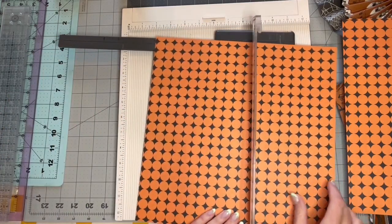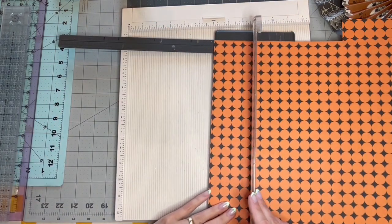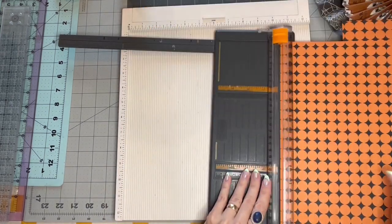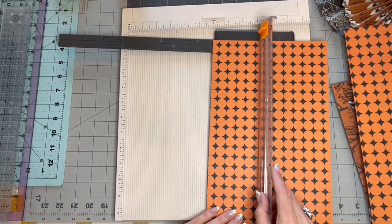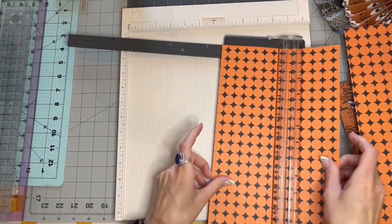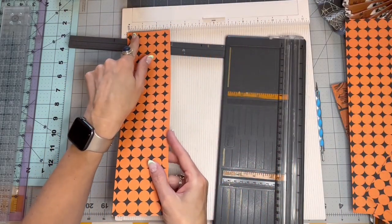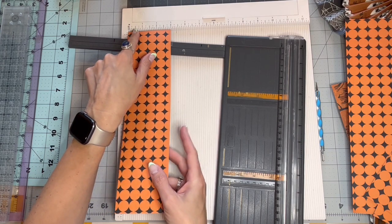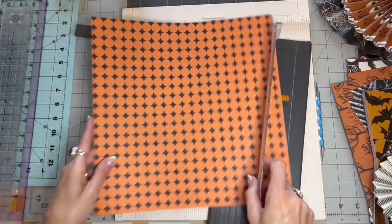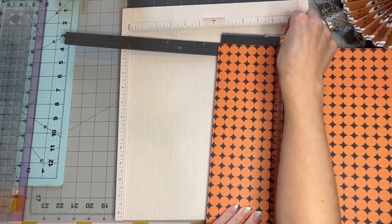So what I'm going to do is cut in 4 and a half inch strips — my 4 and a half inch mark is right here. It's going to take 4 of these strips, that's why I needed to pull 2 pages. And then I'll just have this little strip left over — about 3 inches — so I could make a 6-inch one later. And we'll do another couple 4 and a half inch strips.